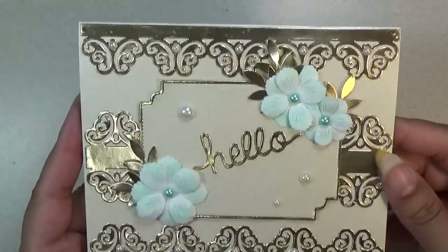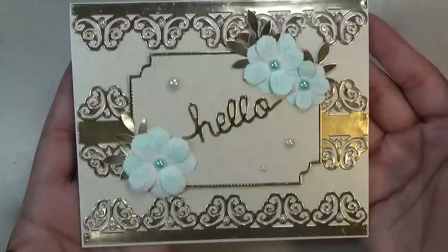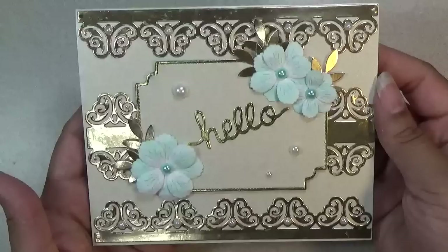Hi everyone, this is Shishi coming on to share with you an AliExpress haul from Andy's store — a store on AliExpress. I have this pretty card that I made. It's so gorgeous, I really love how it turned out. I'll show you the products that I used to make it.